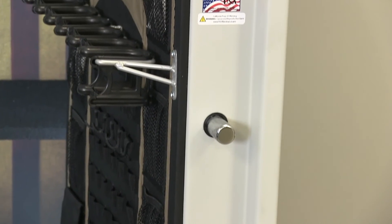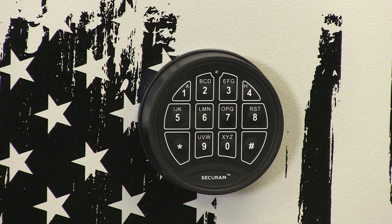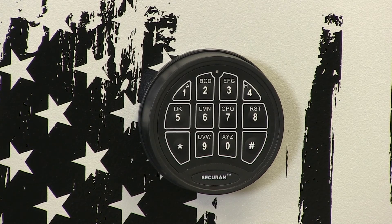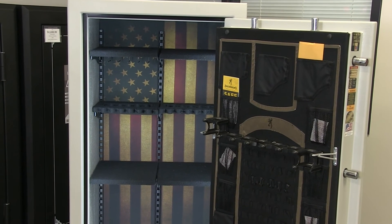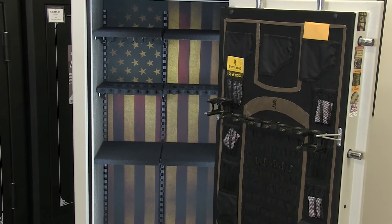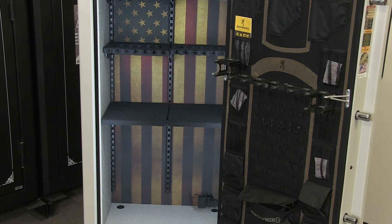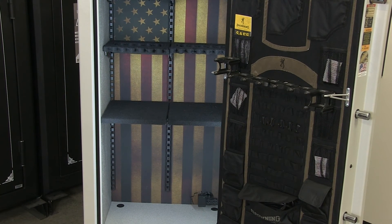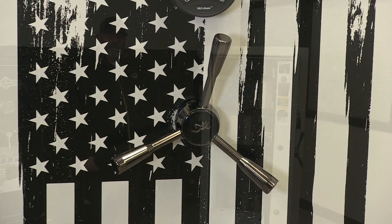The door has exterior hinges that are heavy-duty. The safe comes with a UL-rated electronic lock. It also has a full DPX door storage system with quick-access barrel rack and pistol storage pouches, as well as a CMS shelving system with access capability for handgun storage interior. Also comes with pry stop end bolts and a three-spoke chrome handle.